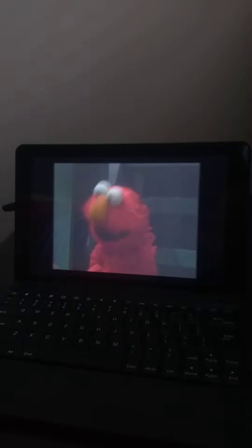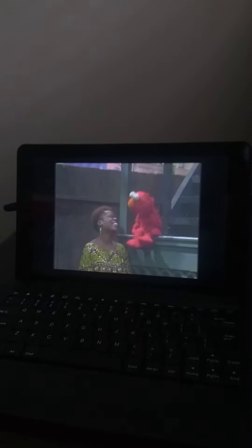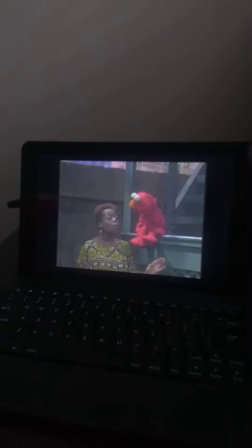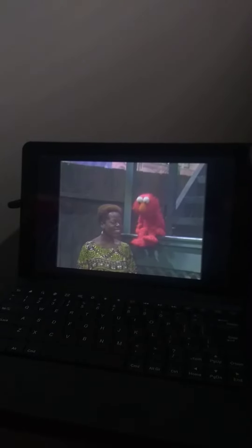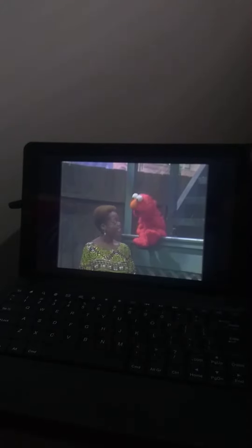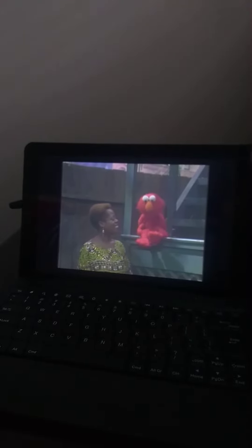Elmo wants to be fair, Lillian, yeah. Good. Then I want you to exercise your entire body while I say goodbye. Elmo's whole body? The whole body. Elmo's whole body. That's right. Okay, Elmo go. Okay. Here we go.